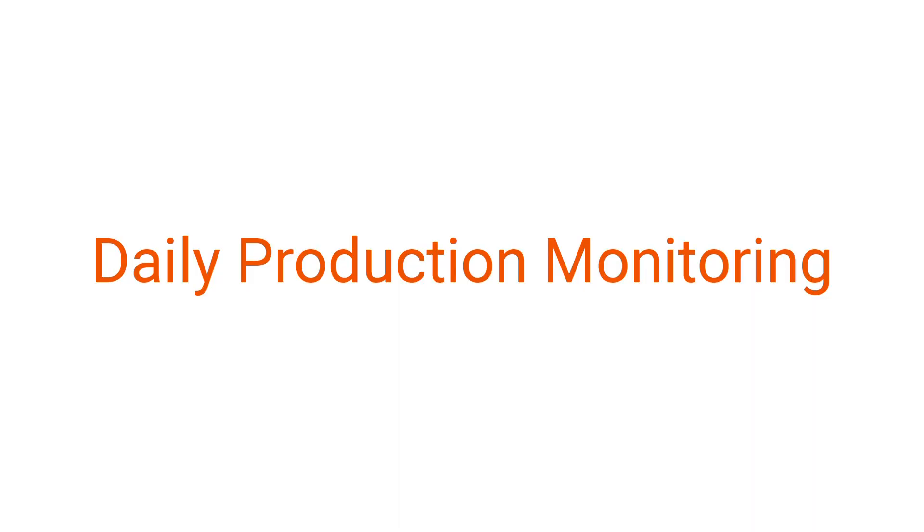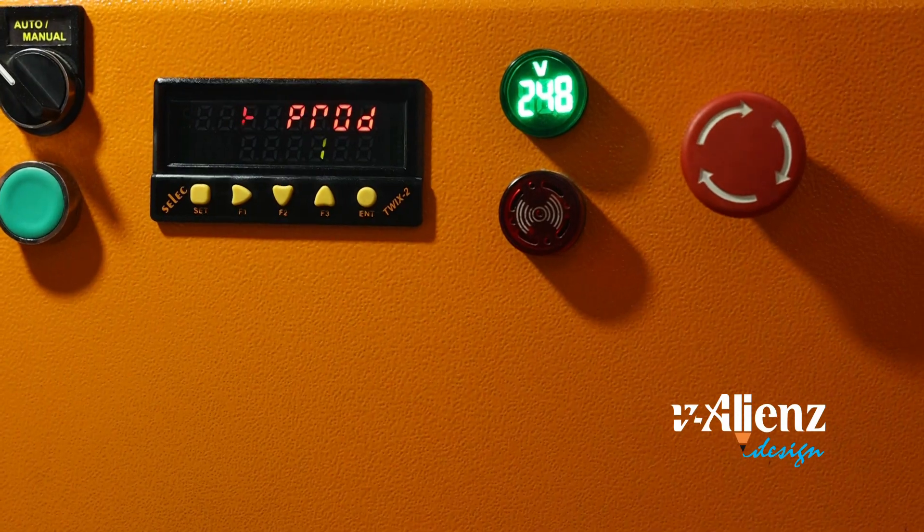Daily production monitoring — a reliable system to monitor daily production.